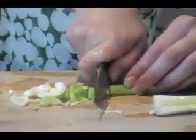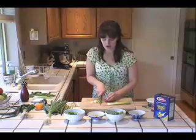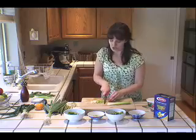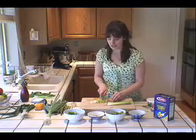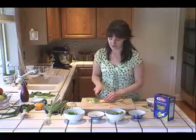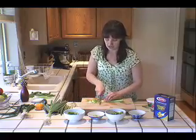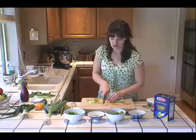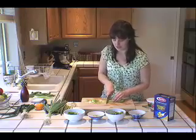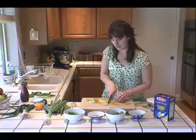My favorite vegetables to use in the spring are asparagus, peas, and fava beans in this dish. They all go really well together — they all have kind of unique tastes, and yet there's just this sense of green freshness that really speaks of spring. It's also pretty good for you; it's a good way to sneak a bunch of vegetables into your diet. So let me just finish cutting up all of this.